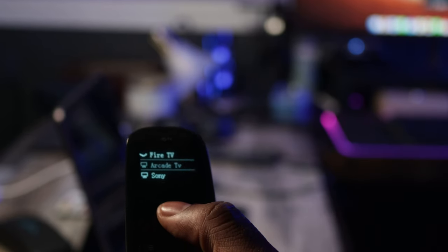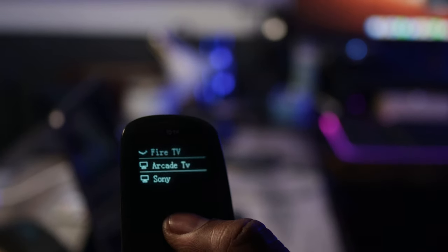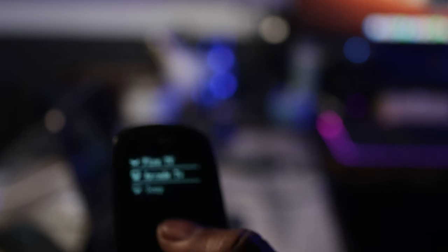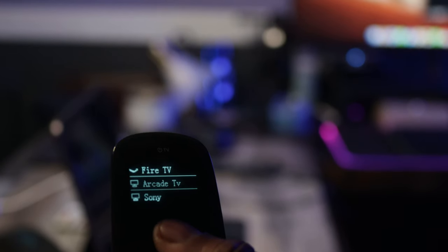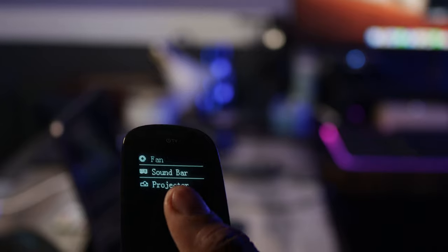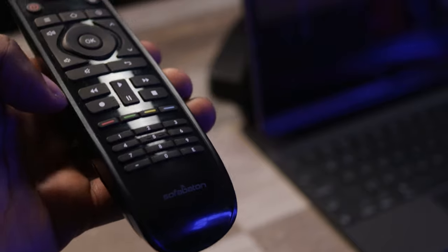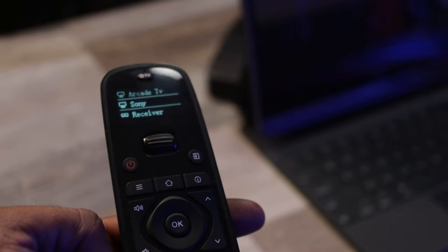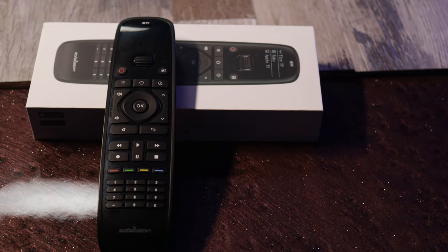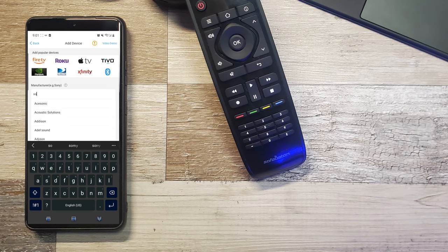If we take a look at the remote, you can see it has a scroll wheel that allows you to cycle through different devices. You can pair up to 10 devices on this remote. Everything works through the app — I'll bring it up on my phone and show you how it works. The remote also has four programmable buttons you can set to certain functions you want.